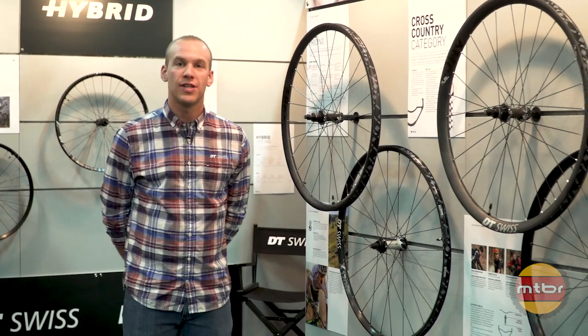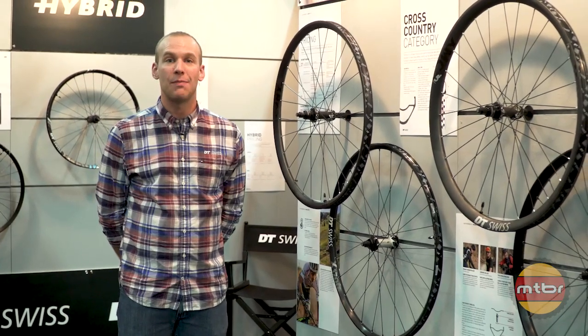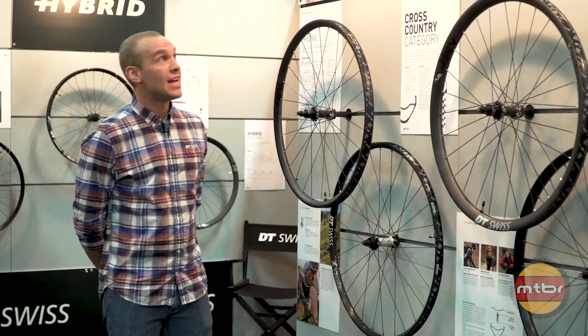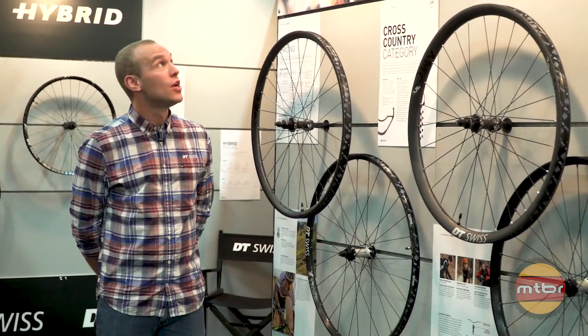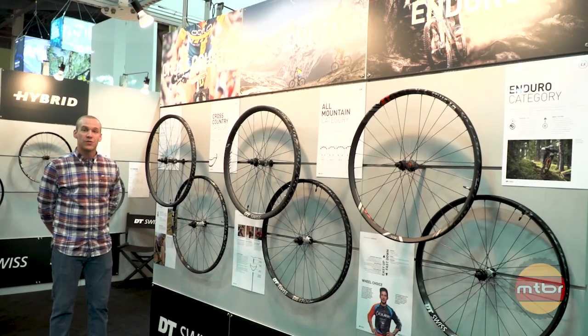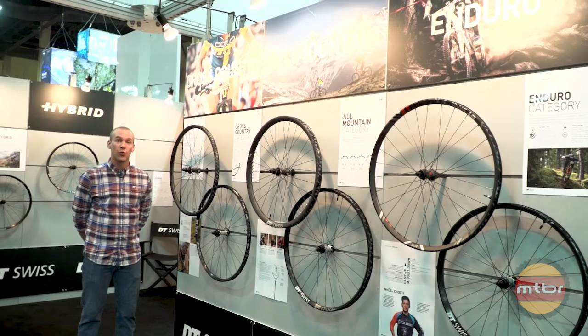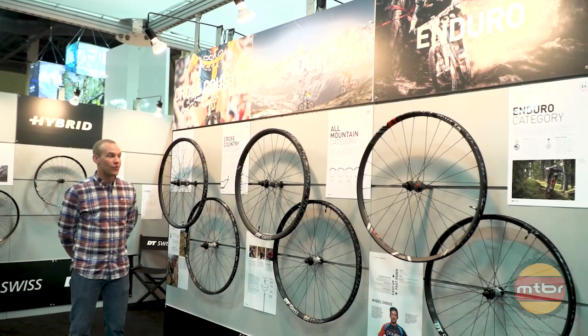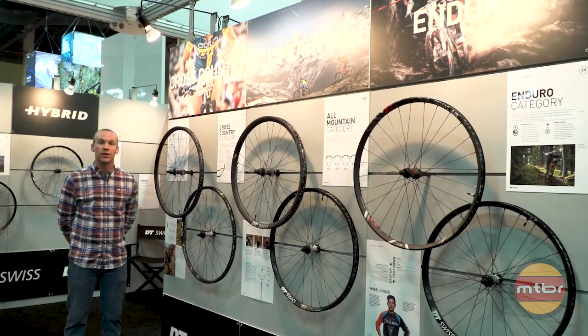Hi, I'm Taylor with DT Swiss here at Interbike 2017, and I'm here to show you our 2018 mountain wheel lineup. We're breaking it down into three different categories: cross-country, all-mountain, and enduro. Within those families we have a hierarchy of wheels, just like our road wheel lineup, where there are five different price points and a wheel that'll fit your intended use.